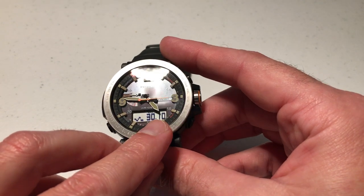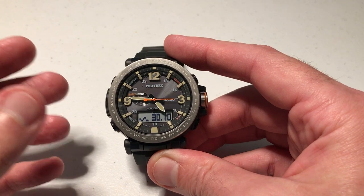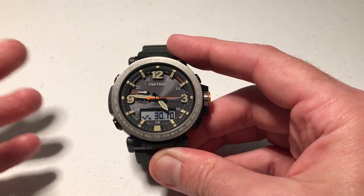I know it's probably hard to see, but at the top of the digital display, it will give you the abbreviation for whether you're looking at it in inches of mercury or hectopascals.